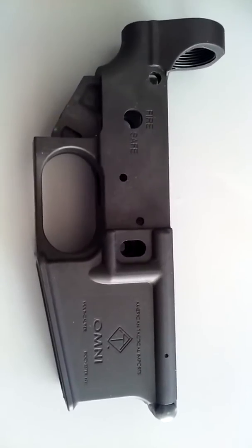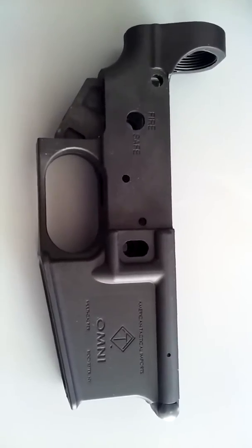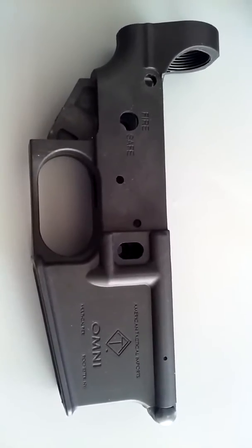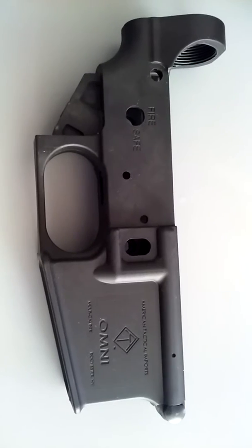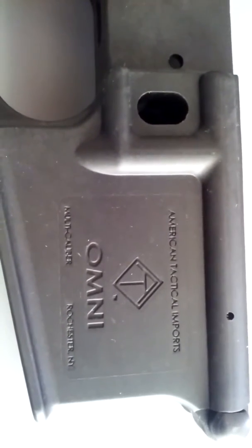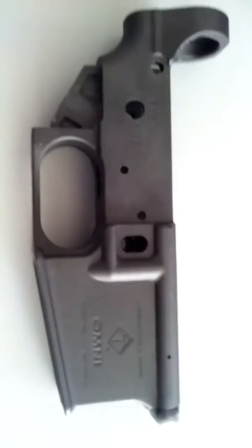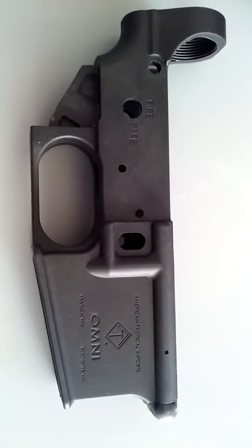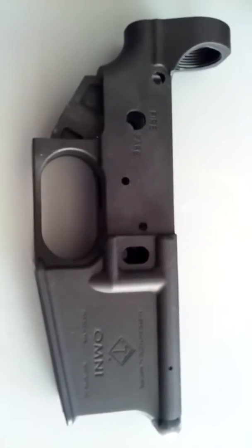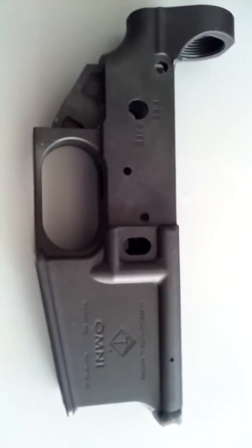Hi, poor boy here. I just want to talk about this receiver a little bit. This is a poly receiver from ATI — the Omni. It looks really nice and it actually worked very nice. I built it into a gun.